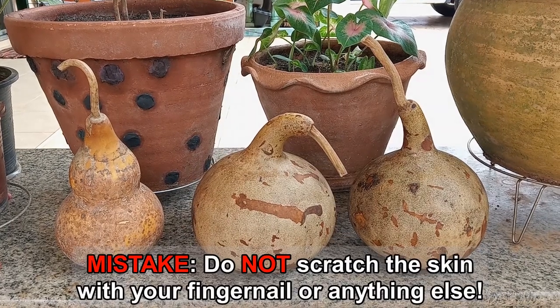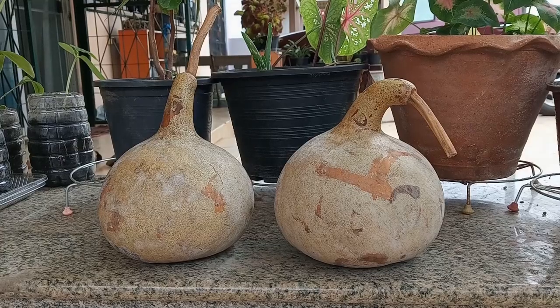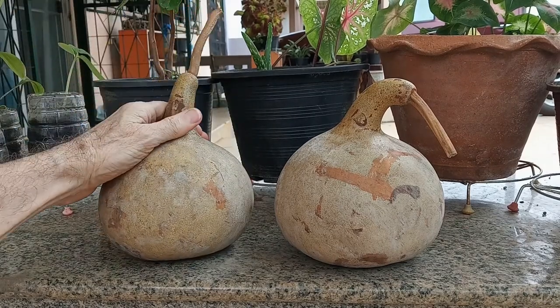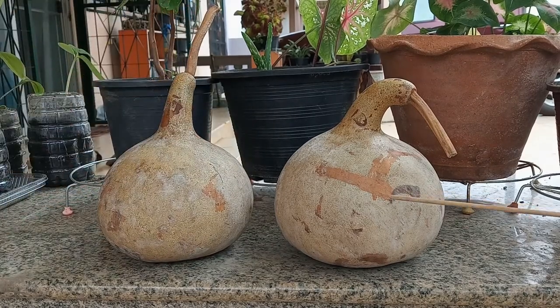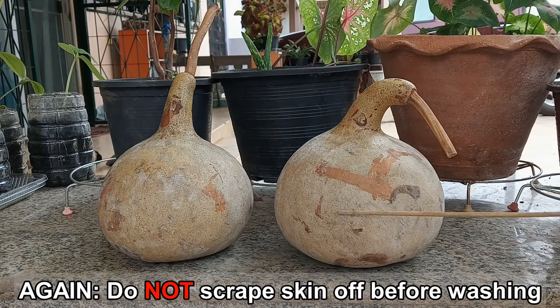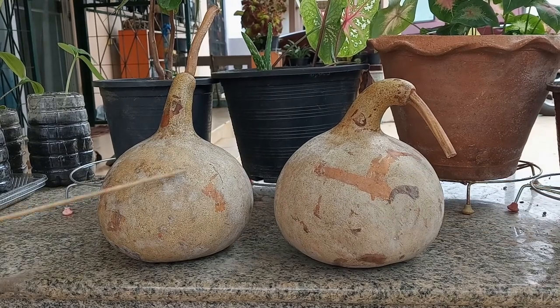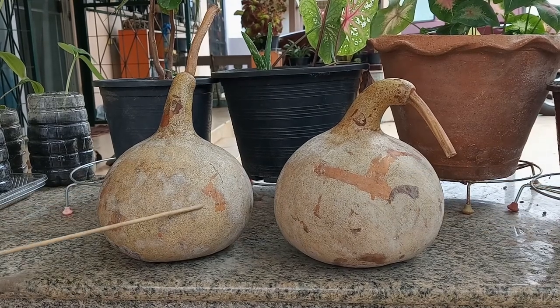Their skin is still soft to the touch though dry enough to peel with my fingernails. These two bottle gourds have dried for about three months and they've dried really well. I've removed some of the skin just by scraping it with my fingernail, but I really want to clean all this dried skin off these two bottle gourds and see what they look like.